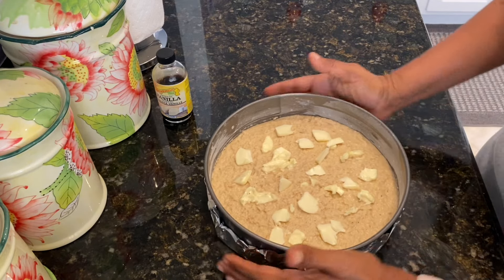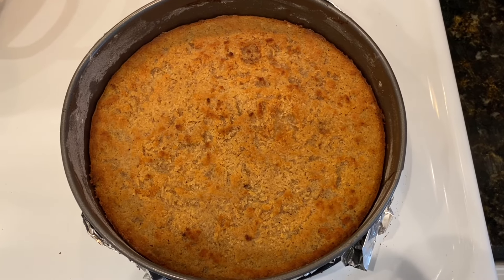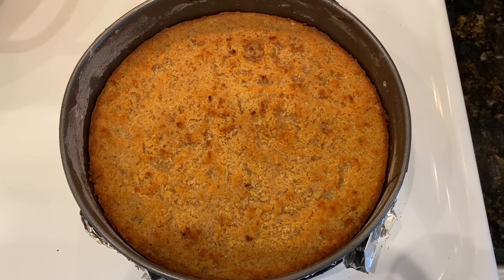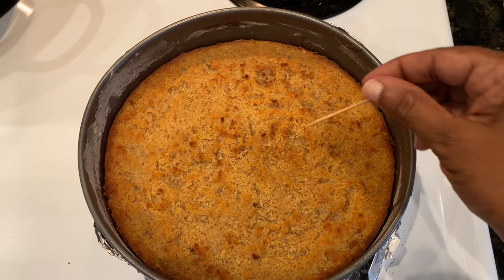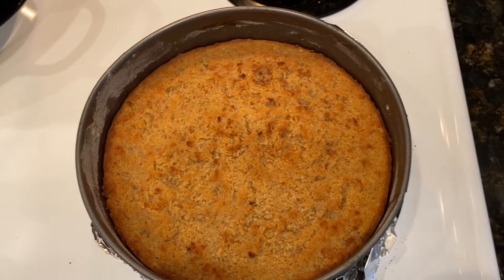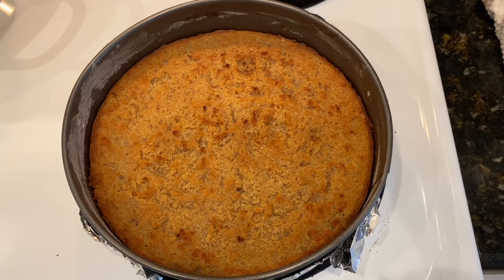You know it's done when you stick a toothpick in and it comes out clean. It has been one hour and look how gorgeous this thing looks — so nice and golden brown on top. We did the toothpick test and it came out clean, so it's all done. I'm going to let this cool completely and then we'll cut it.